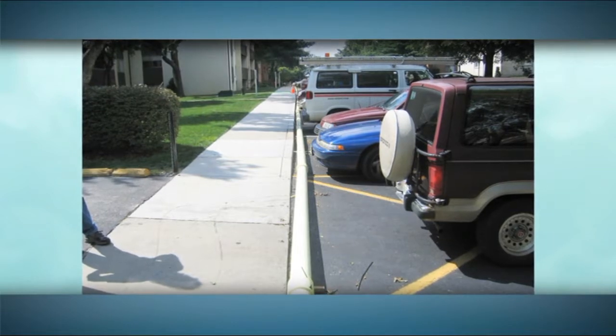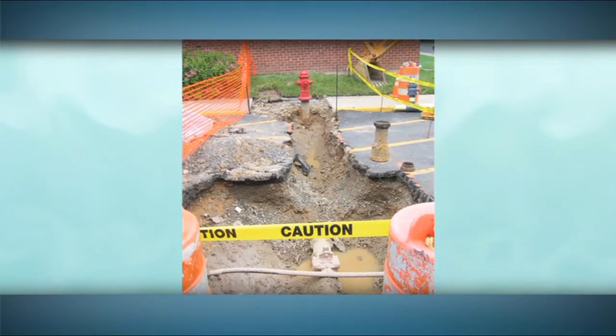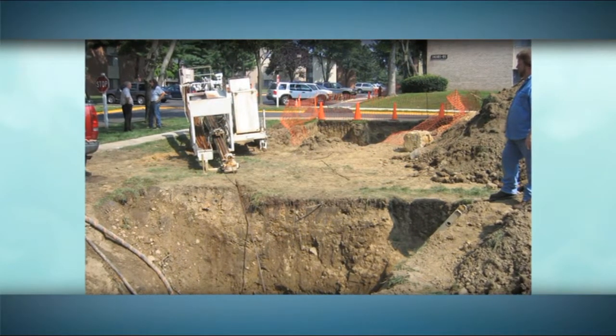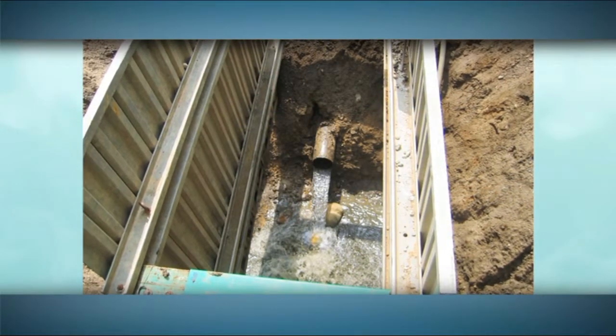Our crew accesses the pipes, usually at existing fittings, such as valves, tees, fire hydrants, and bends. Unlike with pipe replacement where entire streets or building landscaping need to be torn up, we only need to excavate small sections to complete the job — something the folks in your building who are concerned about the beauty of their property and their safety will appreciate.